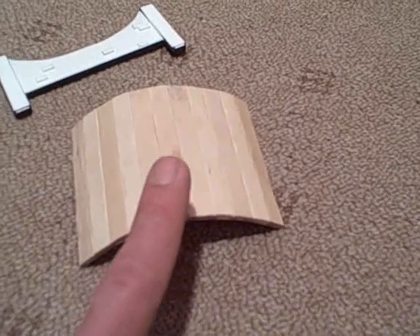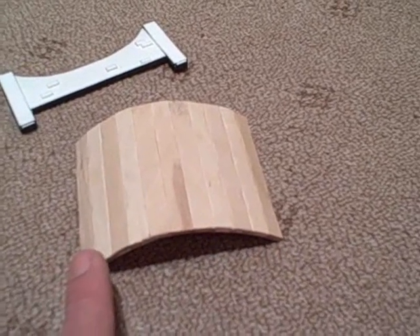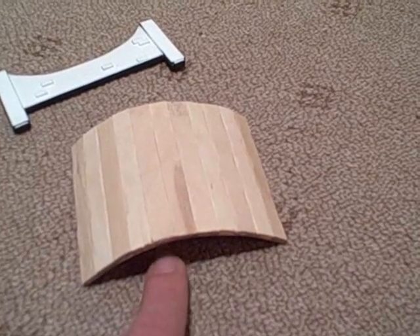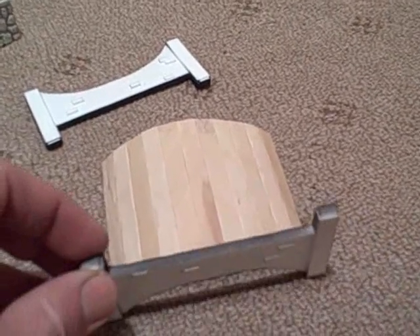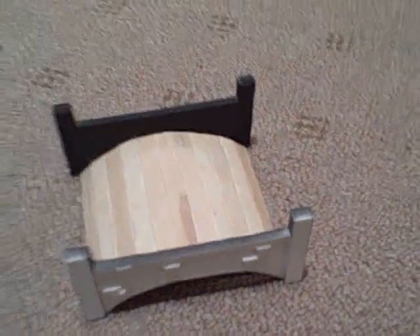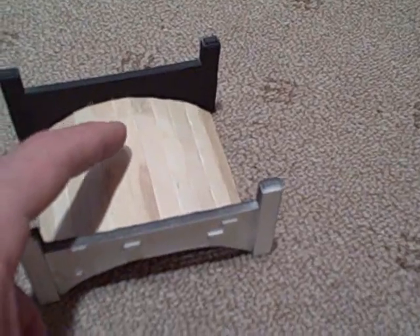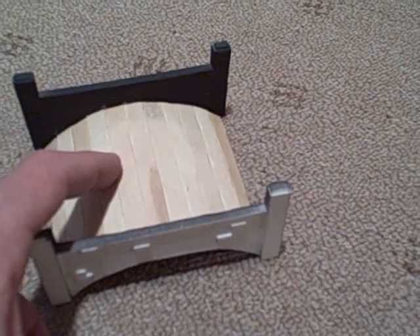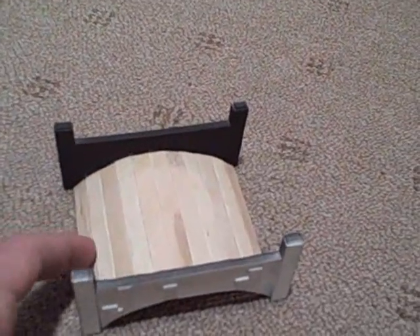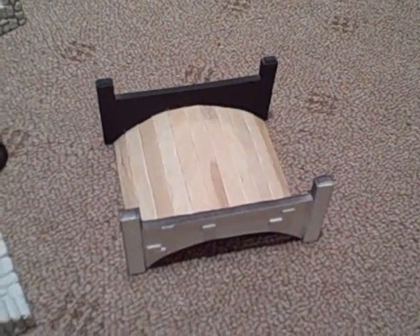I'd like to cast this plank surface in resin, partly to strengthen it and also so I can produce them regularly for other customers, as I think it's a nice simple bridge that would be desirable by a lot of gamers across quite a few gaming systems. That will take me just a few days to set up the mold and begin pouring. This will be a new style of mold for me, so I'll have a little bit of a learning curve, but I think it will go fairly smoothly.